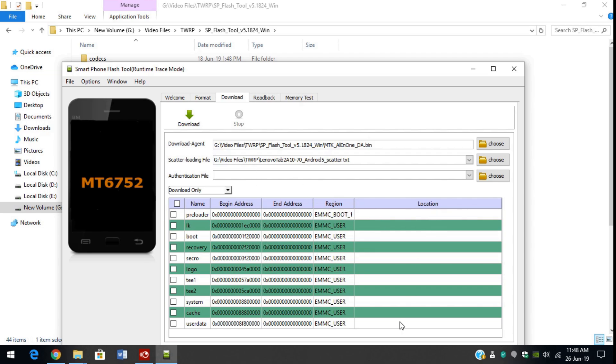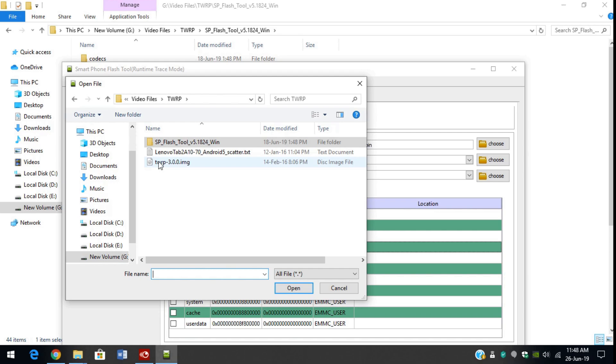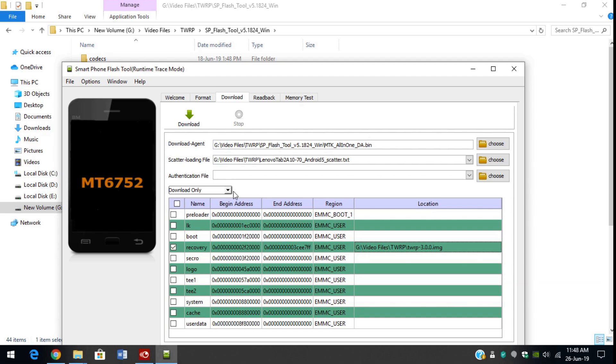Now you can see that the locations are empty. We want to boot recovery right now, so find the recovery tab and click on the location. Go again to the TWRP folder. This .img file is the necessary file that we are going to flash on our tabs. Click on open. Now all you have to do is click on download.